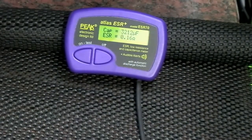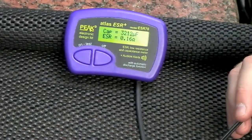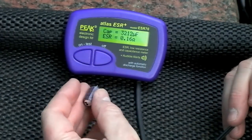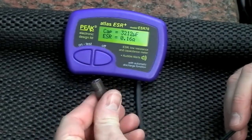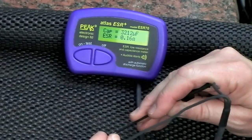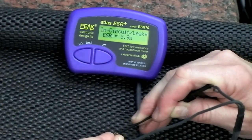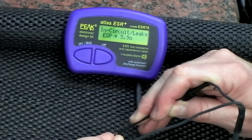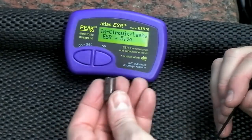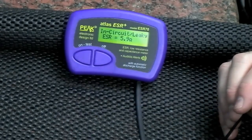We've got a selection of faulty components. Here we have a 470µF at 25 volts — clearly a domed head. Popping the probes across, you'll hopefully hear the slight difference in tone. It says in-circuit or leaky, and an ESR of 5.9 ohms, which is obviously unacceptable. That, coupled with the visual appearance, means you're 100% sure that capacitor has had it.